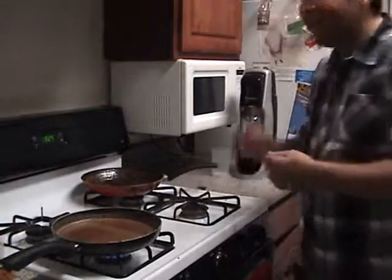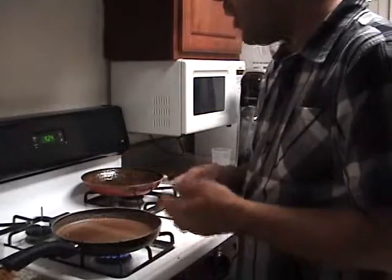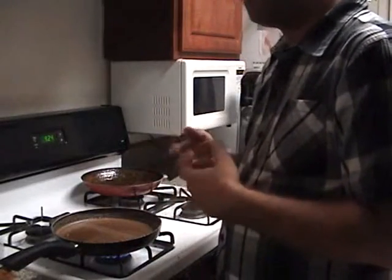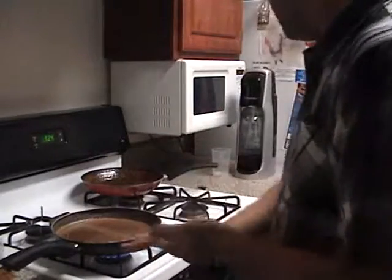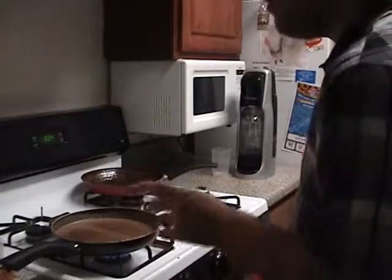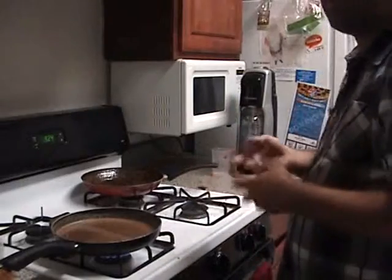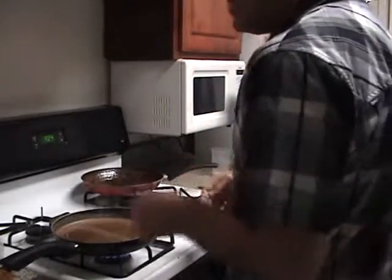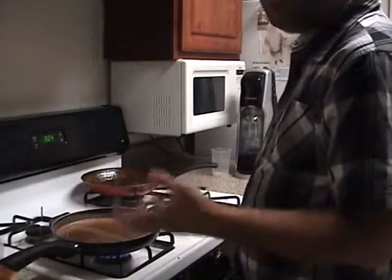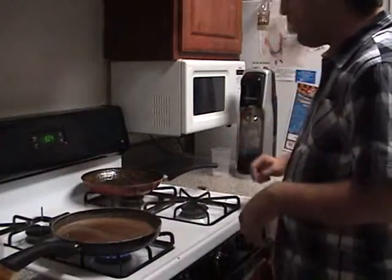As you may not imagine, one essential part of the process of making homemade sodas is that you will also need a bottle of really cold water. I already did that a step before. Just don't forget to place a bottle of water in the cooler for a few moments or an hour before, then take it out and place it inside the SodaStream bottle.